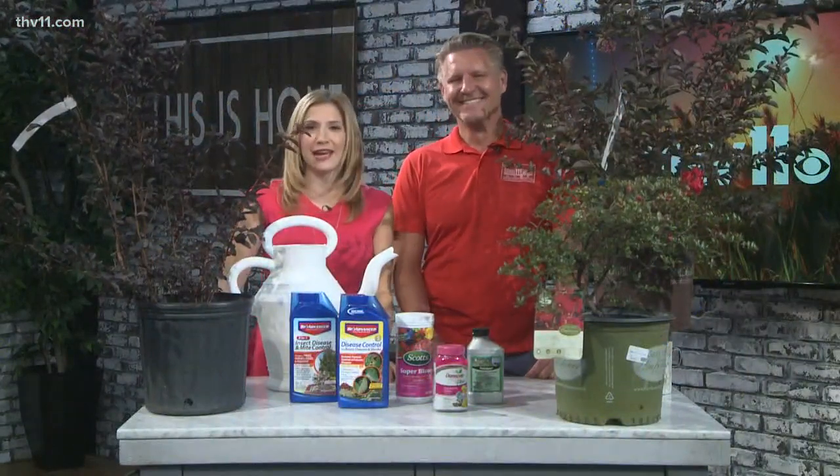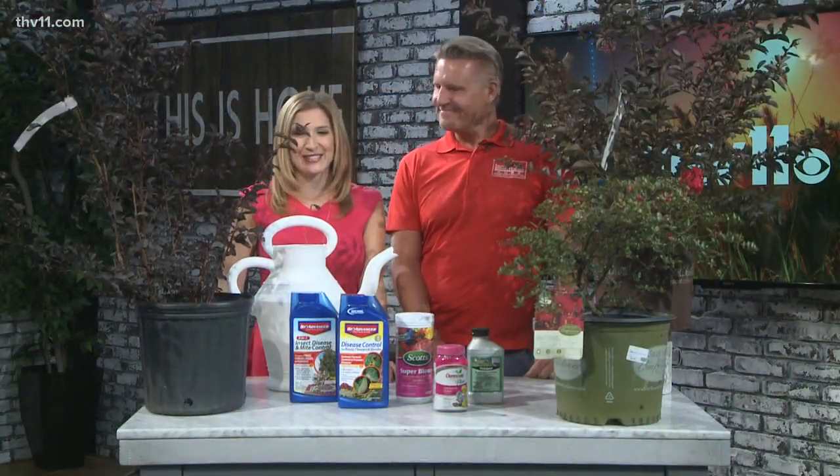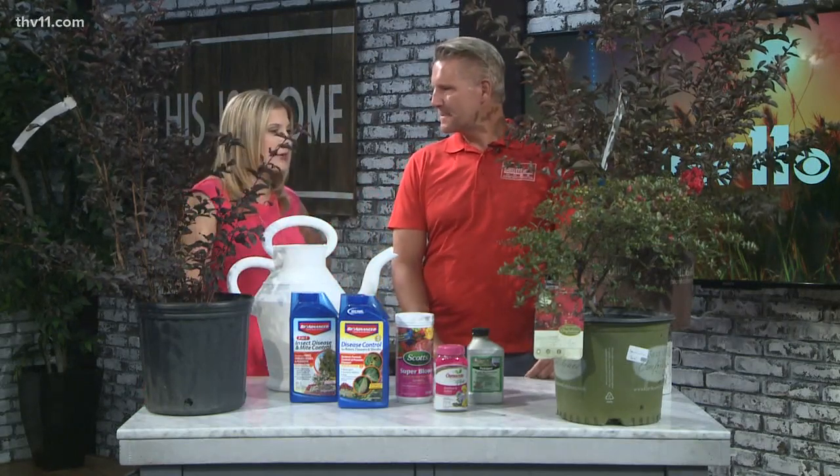Ask the gardener. He is here and he is ready to answer your questions about crepe myrtles. Chris A. Tolson here this morning, and we are talking about crepe myrtles.